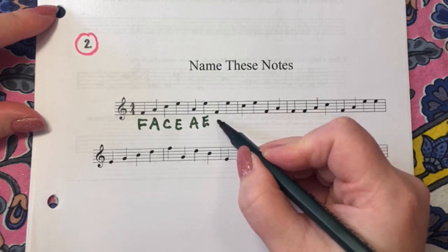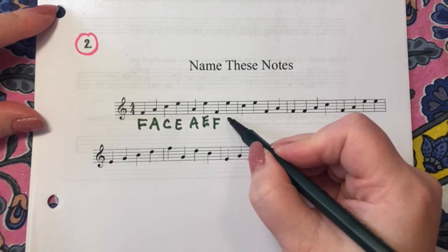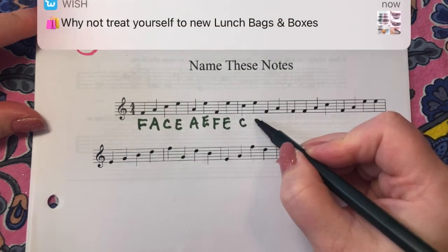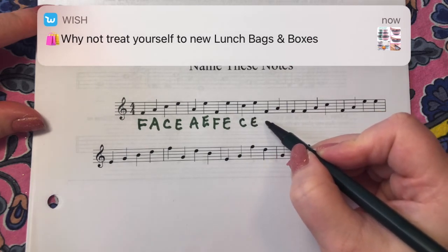One, two, three — C. One, two, three — E. One, two, three — E. One, two, three — C. One, two, three — E. One, two, three — E.